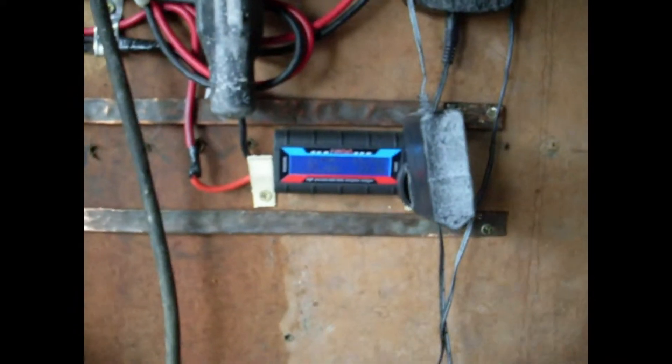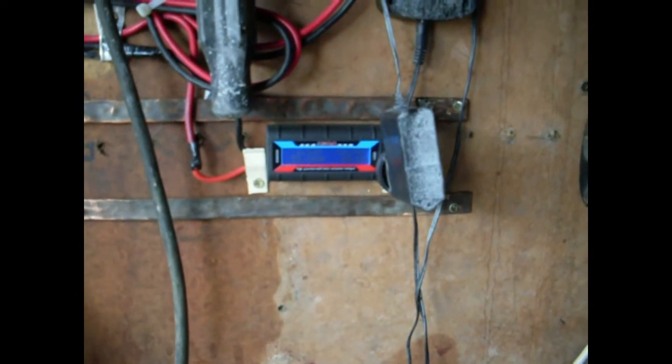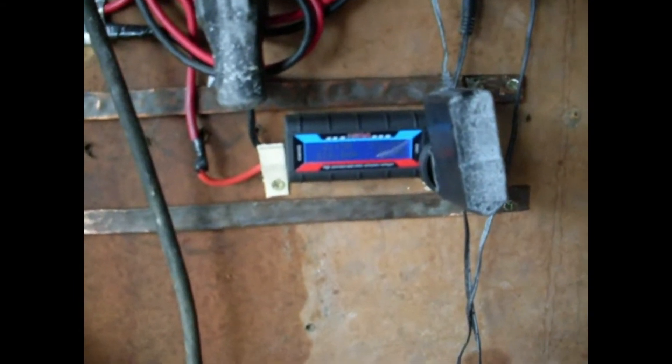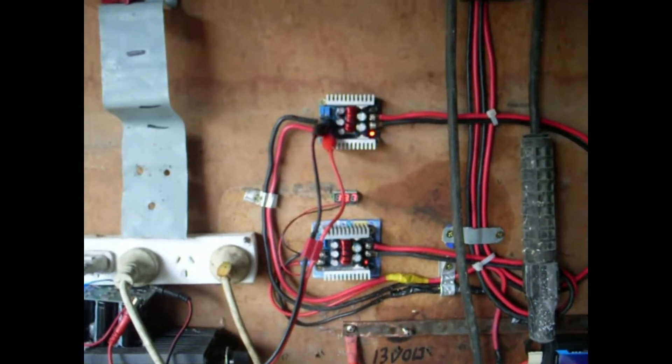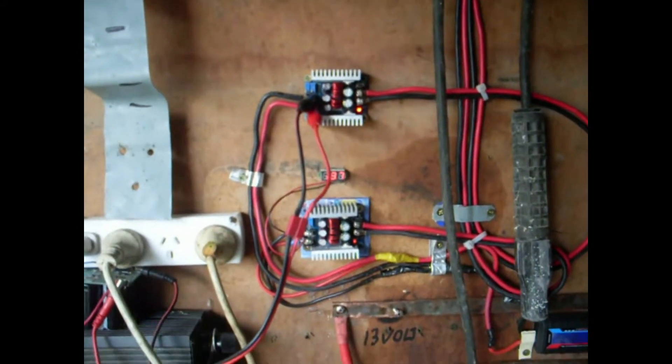Down here — I don't know whether you can see that — but maximum amps on that is 52 really on that one. That's pretty good. That's running down on the step-down converters, buck converters.